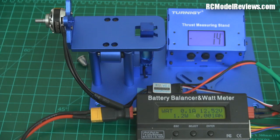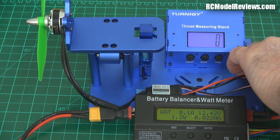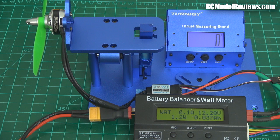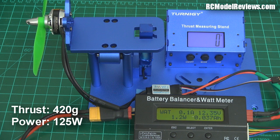Let's put them on the stand and see how they go. First of all, we'll try out the Gemfan. 421 grams and 125 watts, roughly. I'll put some figures on the video here so you can see what those numbers were in case you couldn't see them on the little display.